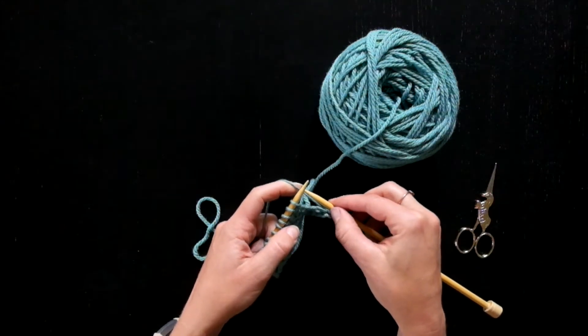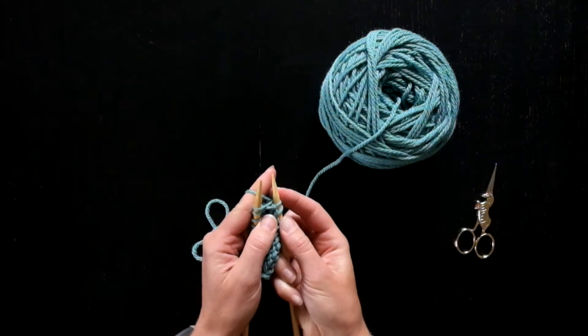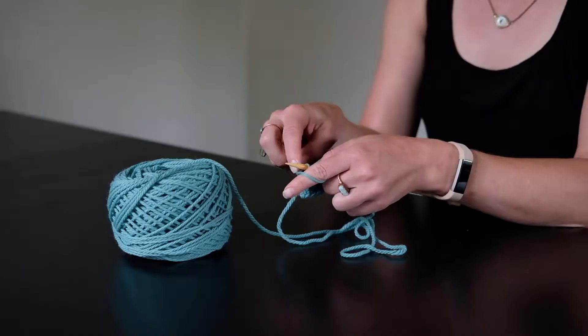I'll do it again. Yarn over, needle in front, bring the needle back, knit it, and then the needle comes back out.